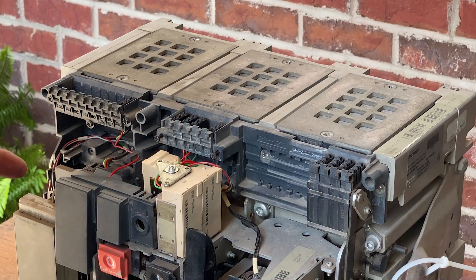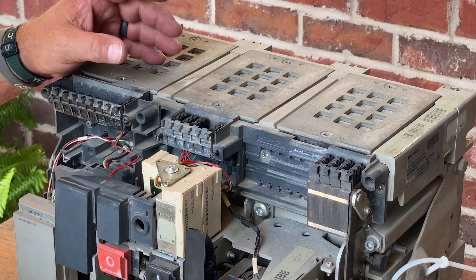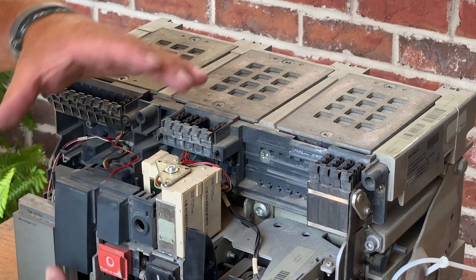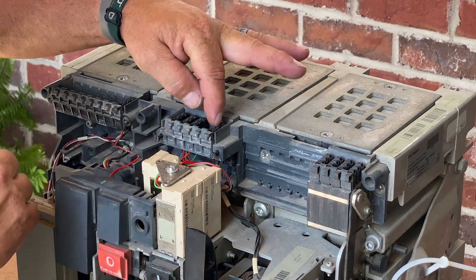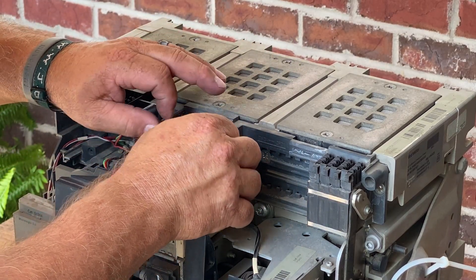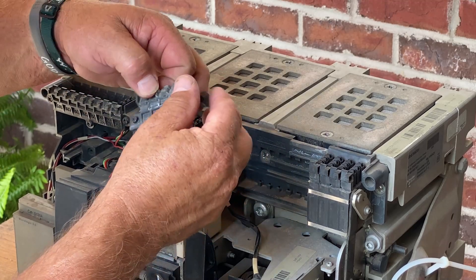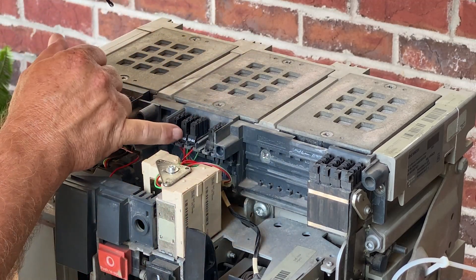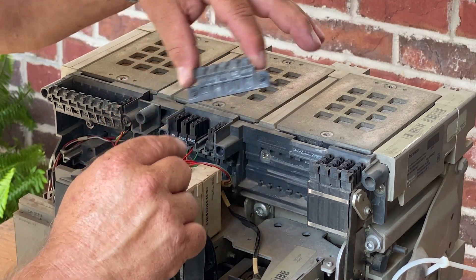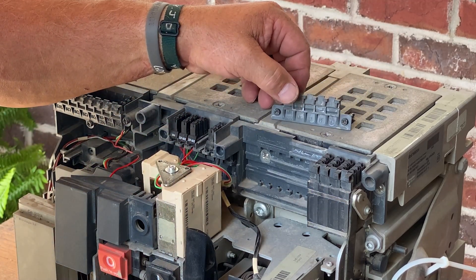All right, let's jump right in there. We're talking about secondary controls today. I've already obviously removed the cover from the breaker to expose all the mechanism, all the controls, and all the communications right here. So we're going to loosen the cover — this is going to be where we can get to the terminals for all of the components for the controls. Got a little code right here, we're going to explain that in just a second.